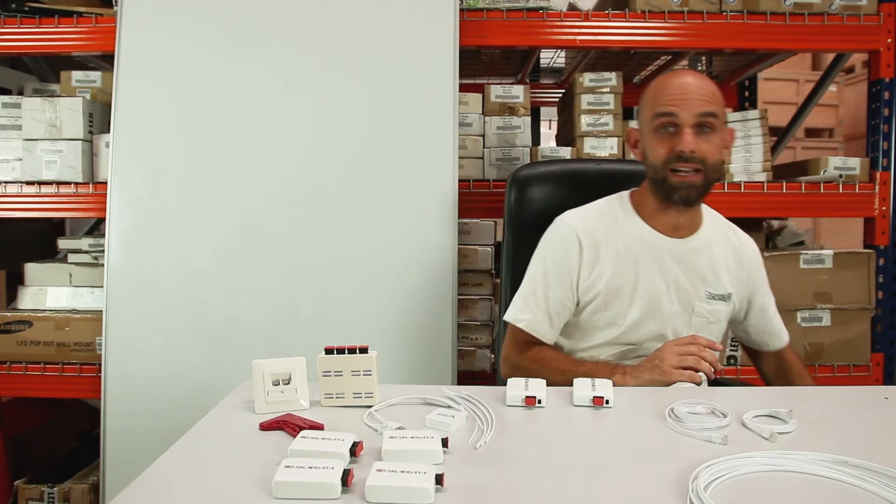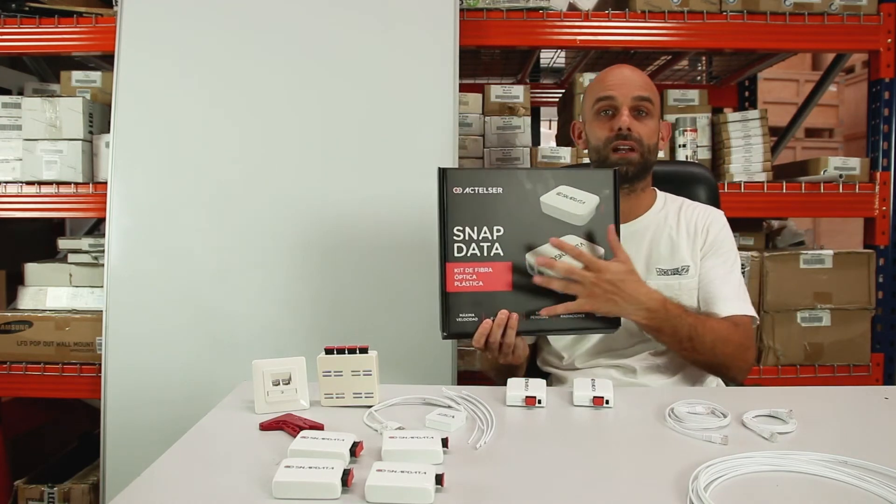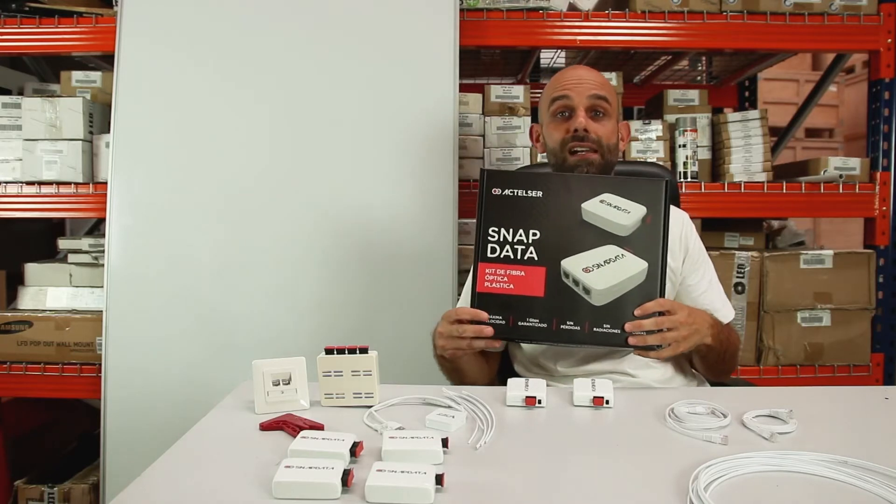At this point, what would fit perfectly would be the basic SnapData kit, since it has the two converters, a few meters of plastic optical fiber, and everything necessary to carry out this installation.